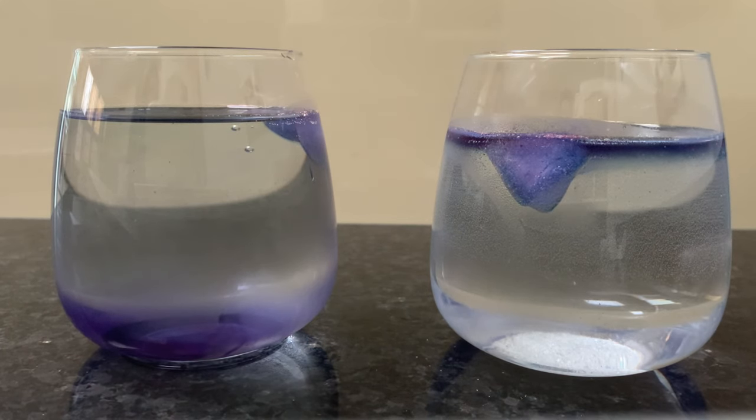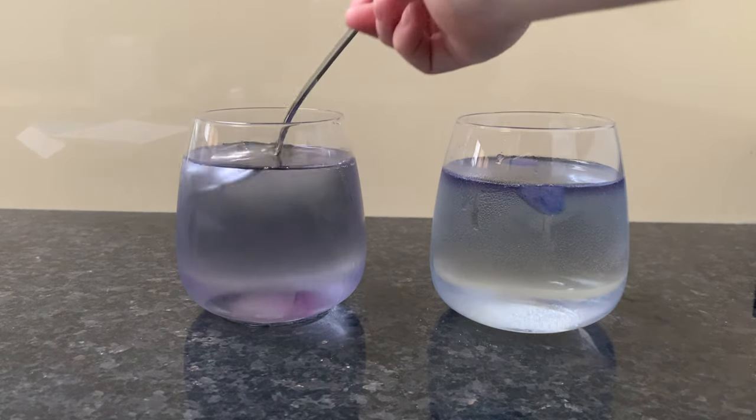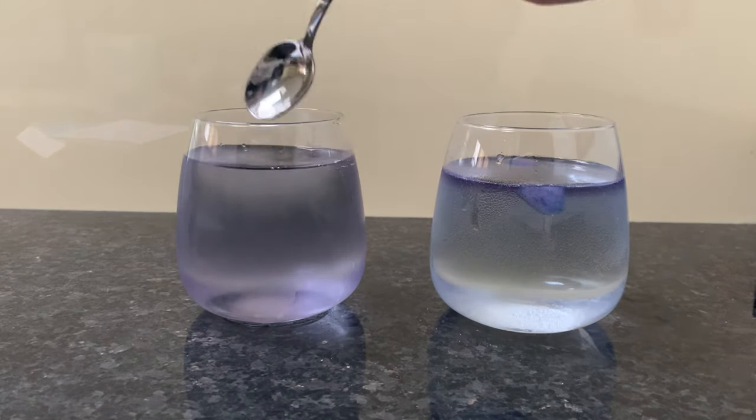However, salt water is more dense than fresh water because it has salt in it. So the cold water that forms as a result of the ice cube melting is actually less dense than the salt water, so it floats on top and does not sink. There is no convection current happening in the salt water glass, and therefore the ice cube is surrounded by cold water, which keeps it colder and reduces its melting rate.